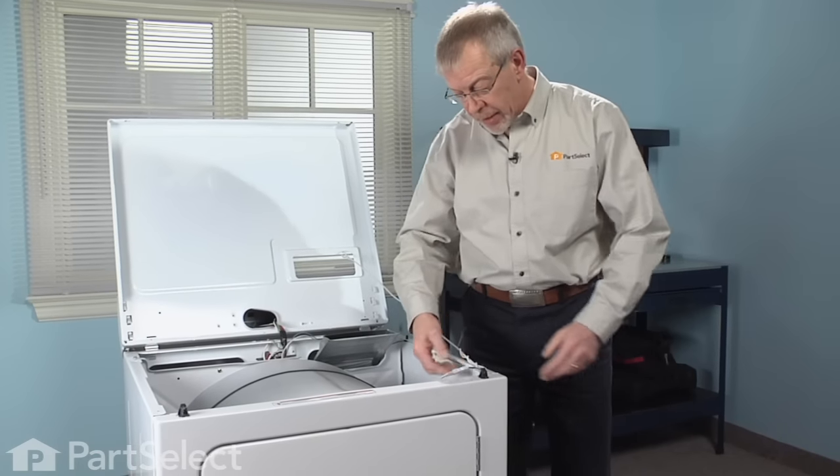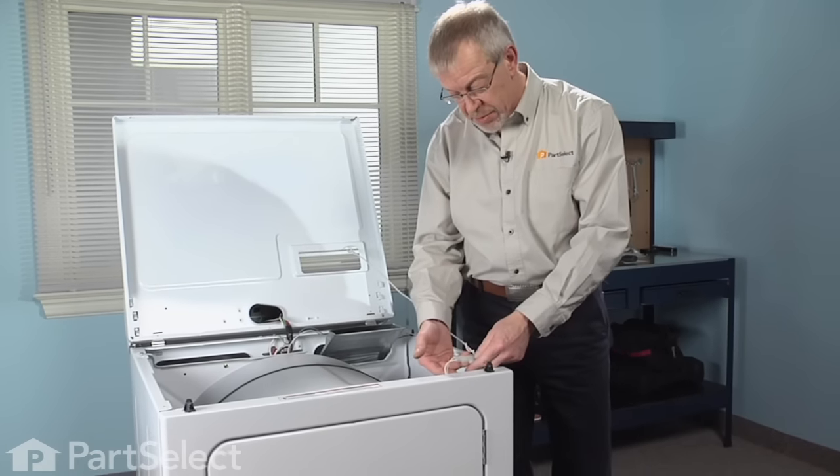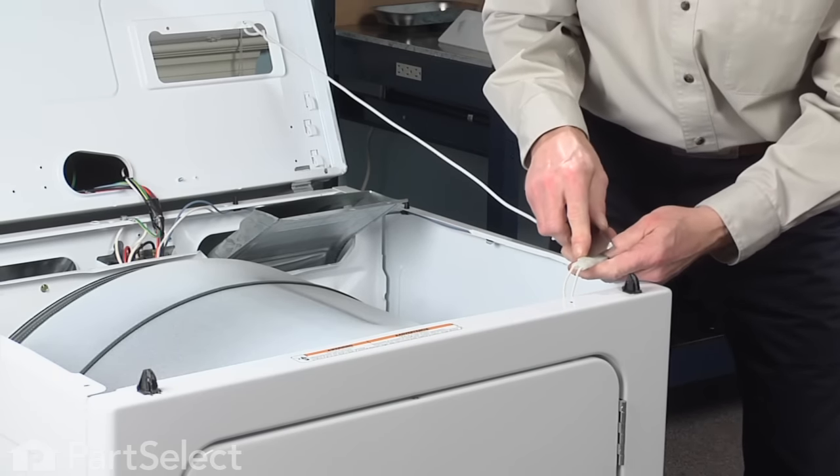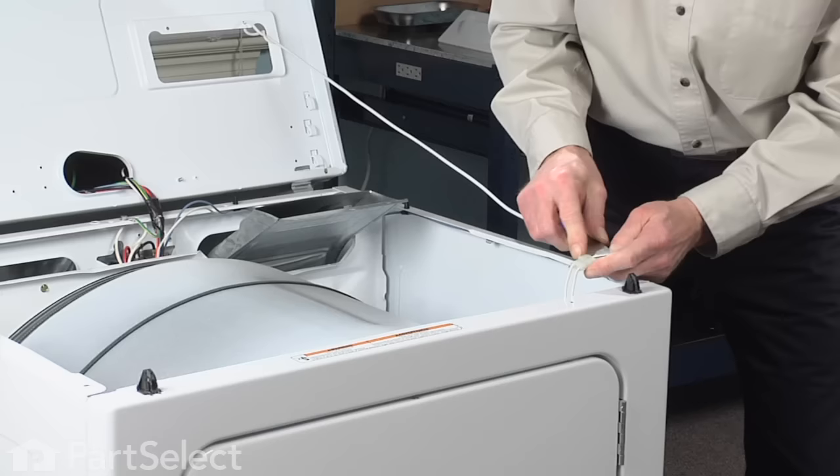Now that we have our top secured, our next step is to disconnect the wire harness from the harness to the switch. Sometimes these are a little tight, so take your putty knife and just disengage the locking tabs.